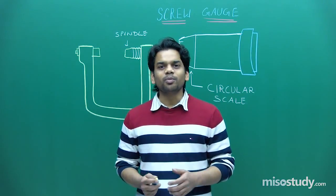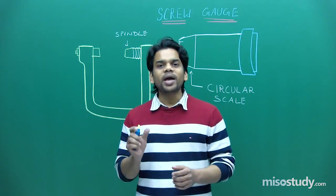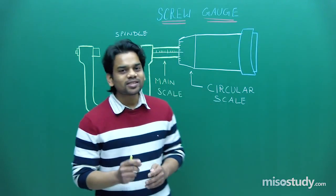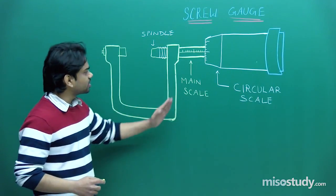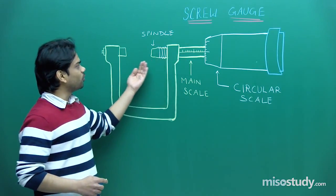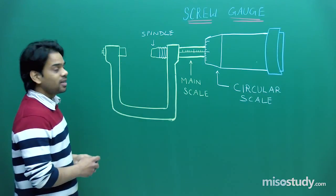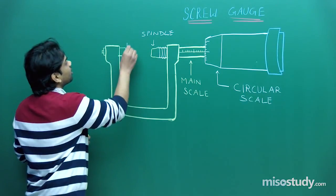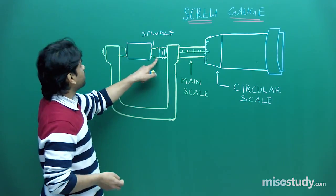Now if you want even better precision up till three decimal places, we can use micrometer screw gauges — the first one is screw gauge. In your physics laboratory a screw gauge looks something like this. You can see it is a U-shaped stud, and here we have a spindle which can actually move towards this part so that it can stick to this part and here we can fix an object to be measured.